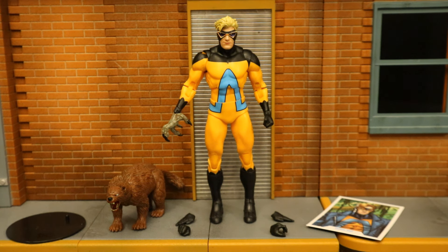Now that the figure is out of the package, here he is with all the accessories laid out. He comes with a display stand, a collector's card, a wolverine, and then four alternate hands, totaling six interchangeable hands.